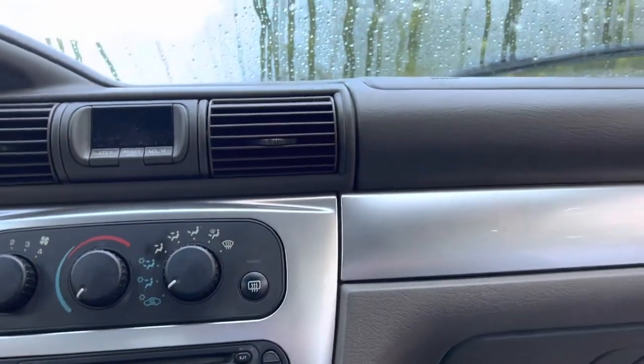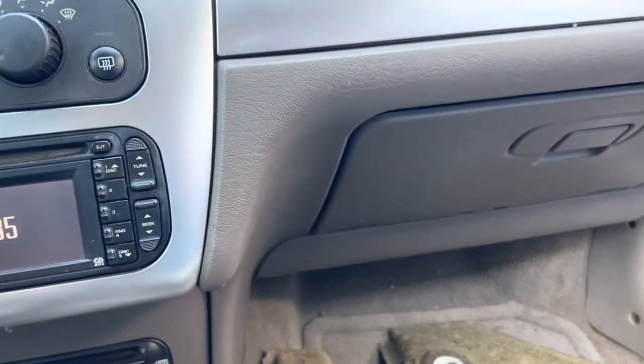Let me turn this on and show you what it's doing. The car was fine — it sat through the winter under cover but I think squirrels got to it. Listen to this. Oh my god, right? It's blowing.